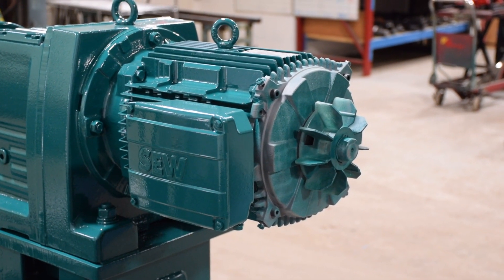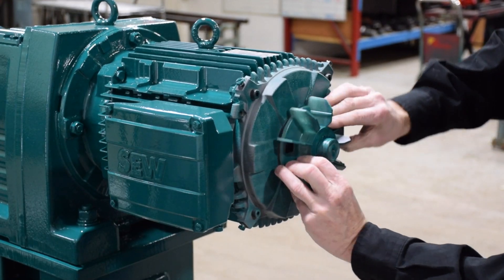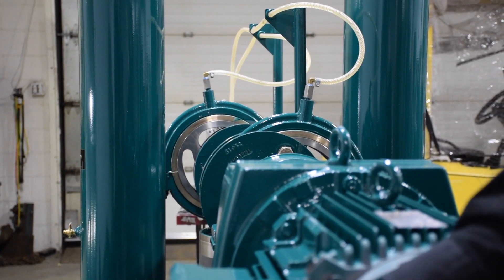Remove the motor guard to expose the fan. By rotating the fan, this will allow for precise adjustment and accuracy of hole alignment. Alternatively, a Stilson pipe wrench can be used to rotate the drive shaft at the drive hub.